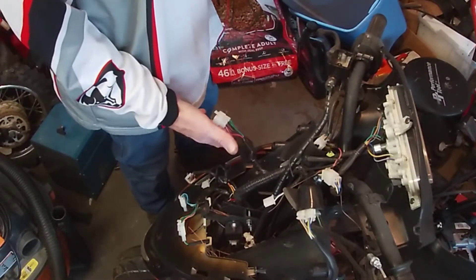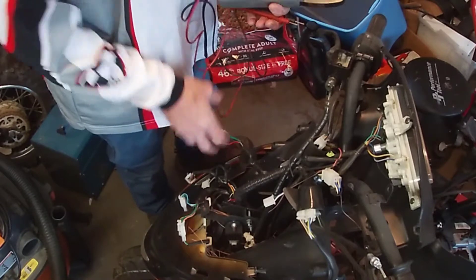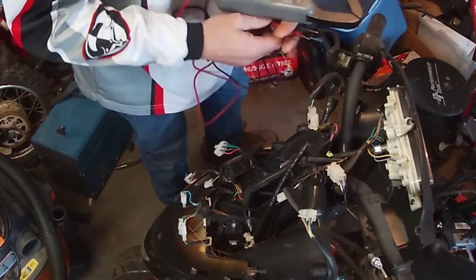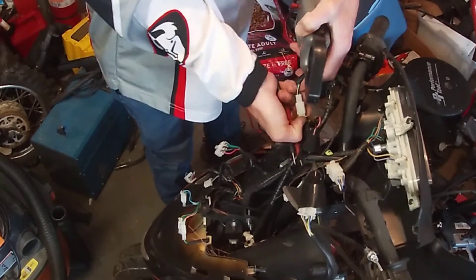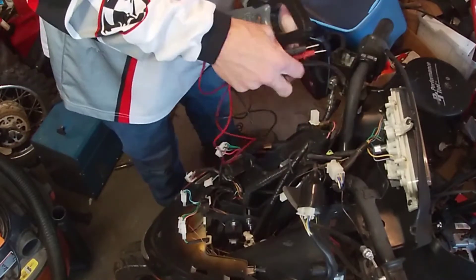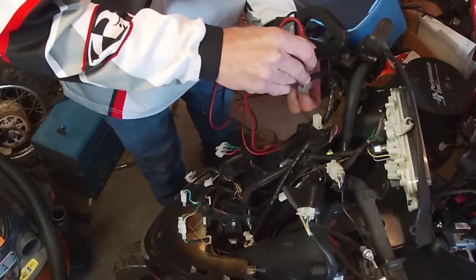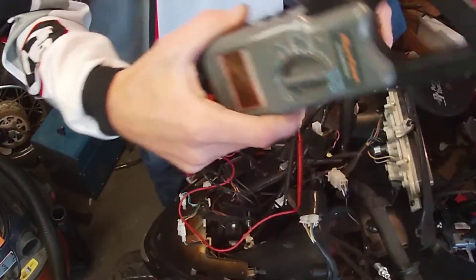One other thing — we were testing the key switch a minute ago. Make sure you don't have a faulty kill switch. Let's find it here. That's just this black and white and the green. If it is stuck, your bike won't start even if you turn it to run. It goes to the run position and turns over, but the switch can actually go bad inside. So let's test it — we got it on our meter, that one turns off and on.